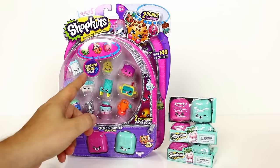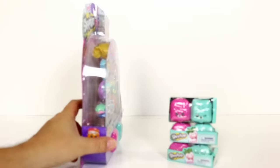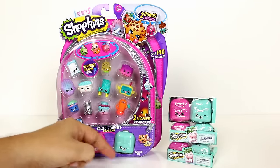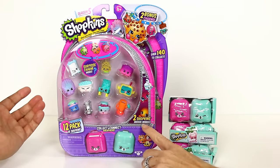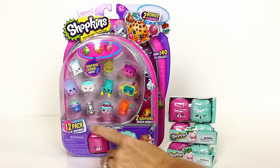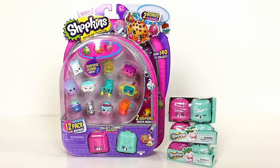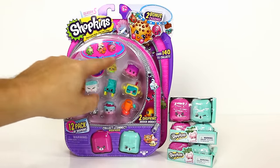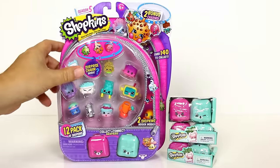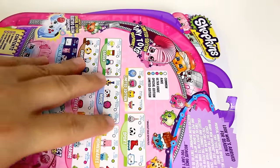These come with 12 Shopkins and a surprise charm inside, but they're already showing a charm on the packaging. There's a yellow packet in there — 1, 2, 3, 4, 5, 6, 7, 8, 9, 10, 11, 12 — and it says two Shopkins hidden inside. I think it's 12 regular-size Shopkins and two bonus charms. The five-packs have a charm bracelet, so maybe it's in here. We'll go ahead and open these and see who we get.